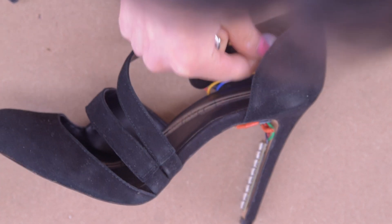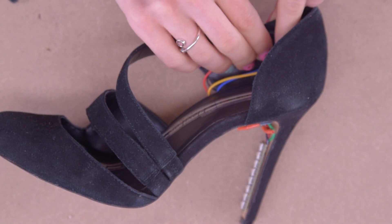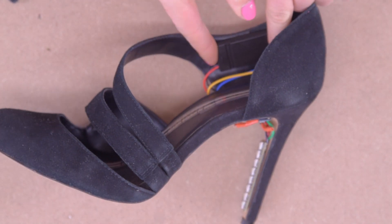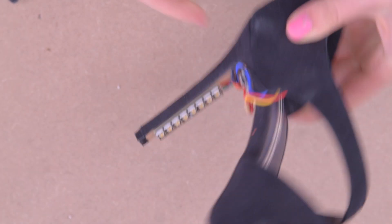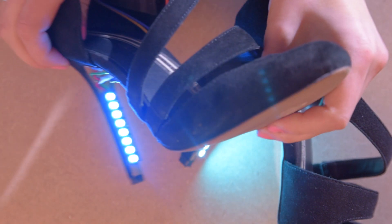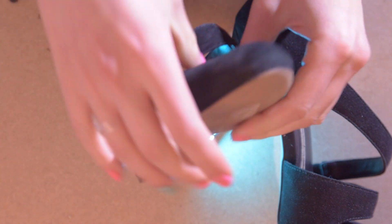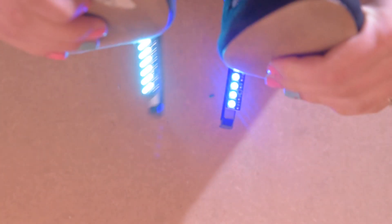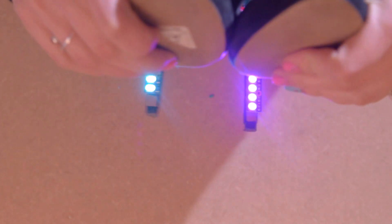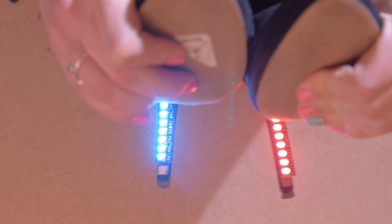I highly recommend you actually put batteries in the battery pack so that there's light and electricity and stuff. You can push down on that pressure sensor to give it a test. I preloaded my code onto these boards — I'll put the code down in the description below, but you're also more than welcome to write your own. I kind of went under-the-sea mermaid themed, but if I did it again I would probably rewrite it to be fire themed, because that seems cooler.